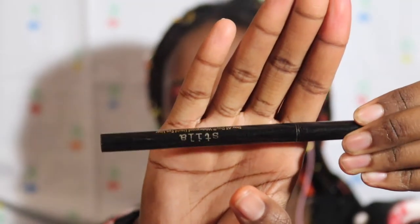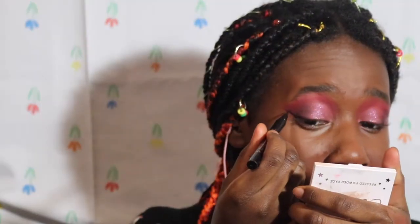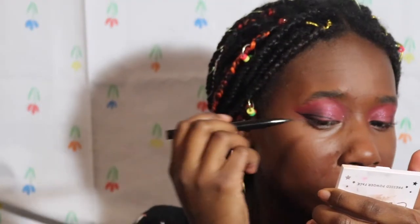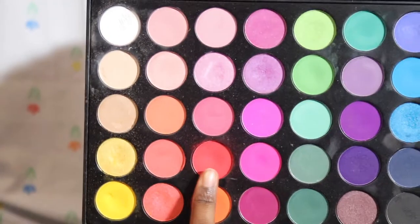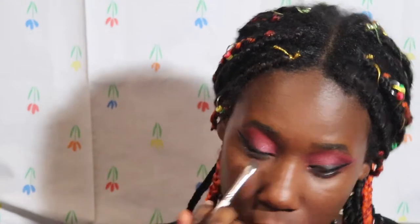I'm going to do a wing using the Stila Stay All Day eyeliner, and taking the red shade again and smoking it underneath there.